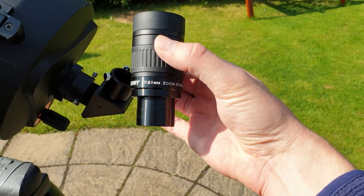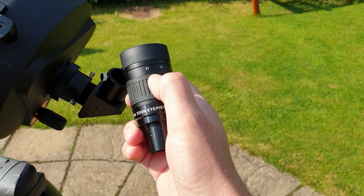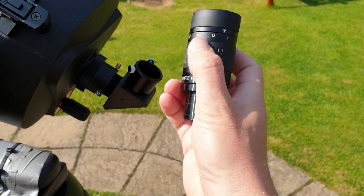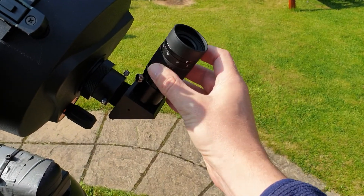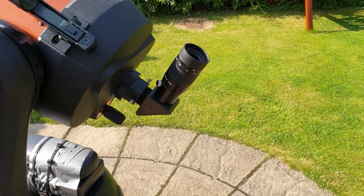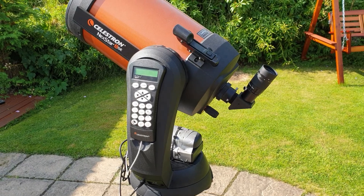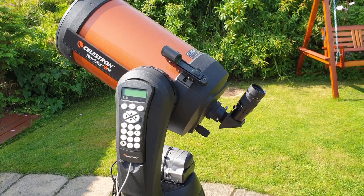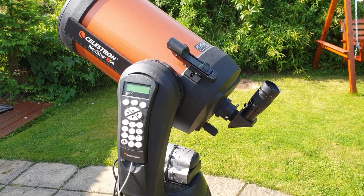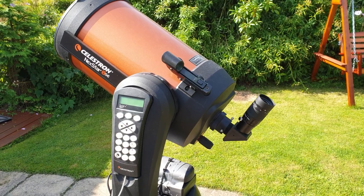It's a 7 to 21 millimeter zoom, so you can adjust the focal length in real time just by rotating a dial. This is my first zoom eyepiece. Generally speaking, I've been discouraged from buying one by the astronomical community. I think most connoisseurs would say that fixed focal length eyepieces are the way to go in terms of image quality, and I'm sure they're right.